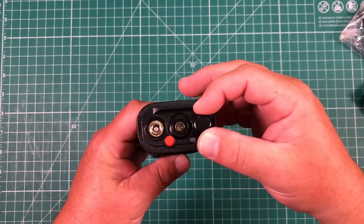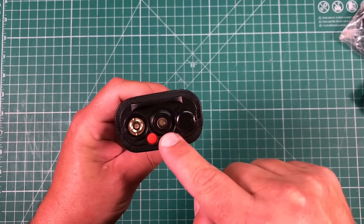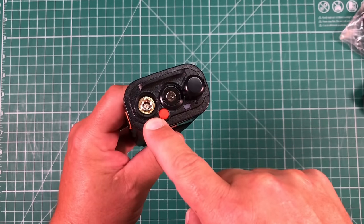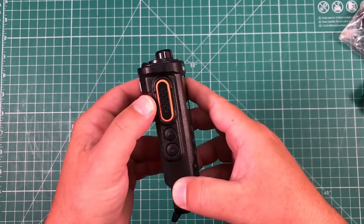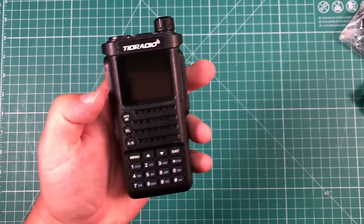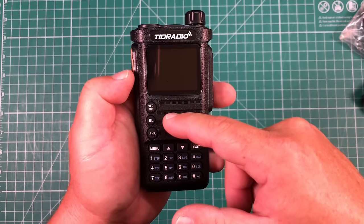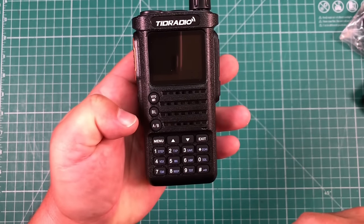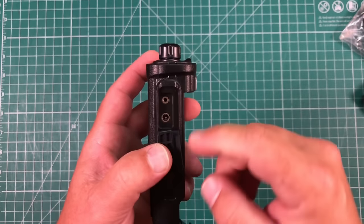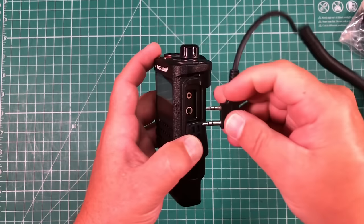Walking around the radio on the top, we have our on/off and volume. We also have an LED light — not the brightest thing in the world. We've got a little red programmable button and our antenna port that's SMA male. On the left side, we have our PTT and then two programmable secondary buttons. On the front, we've got a numeric keypad, VFO memory, Bluetooth, and VFO AB. And on the right, we have our port for our headphone jack.